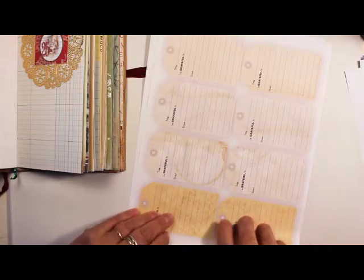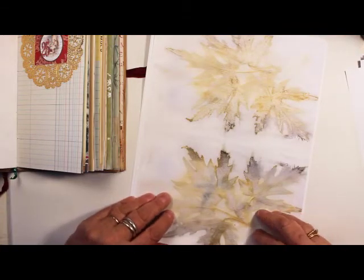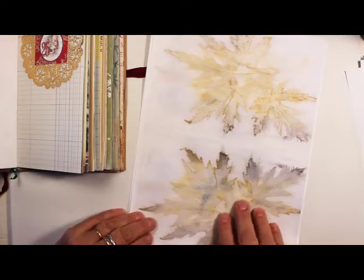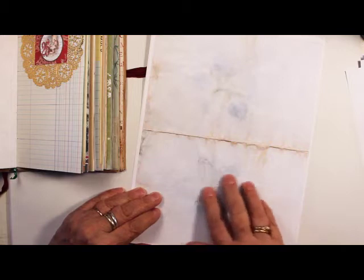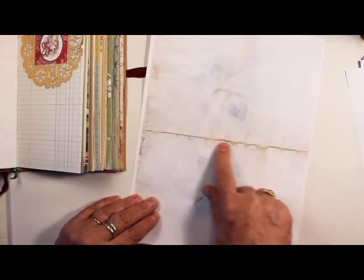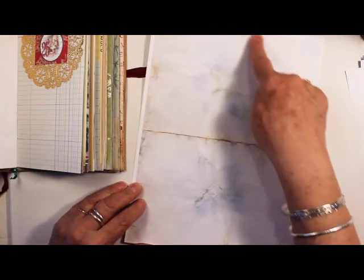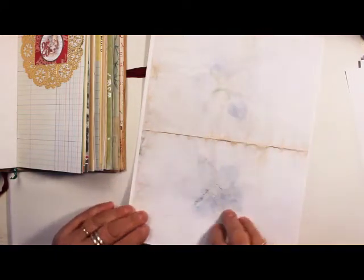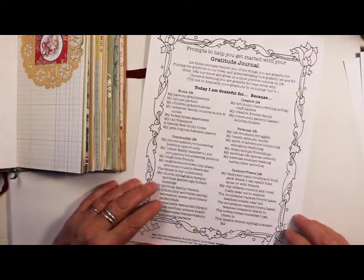I also put in two bonus pages of my eco prints. This is a maple leaf, and this is a cup flower — it's a very subtle blue, this is my neighbor's cup flower, but it has some beautiful dyeing around the edges where the color leaked in. So I threw in a couple of those that you can use in your junk journal.